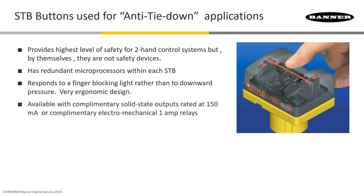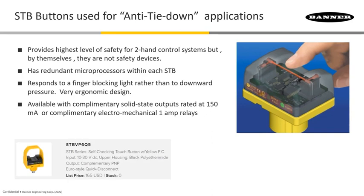Now they're available in two types of models, and the first one is just having solid state outputs that are rated at about 150 milliamps. Those are the STB followed by VP6. There are a number of models where the end of that accommodates either a flying lead cable or specific types of quick disconnects, whether it's a micro style or the mini style. That's all going to be what creates the end of that model number.